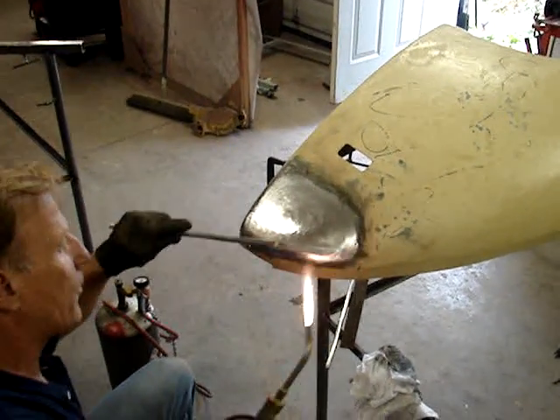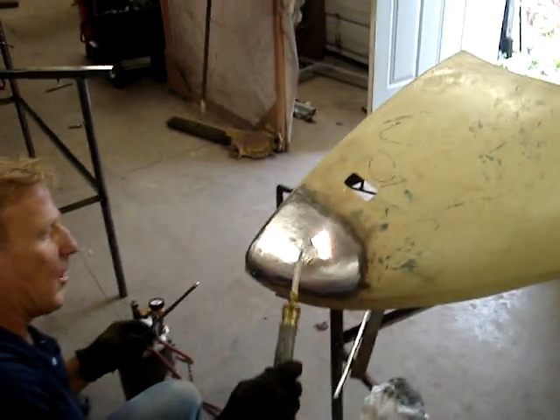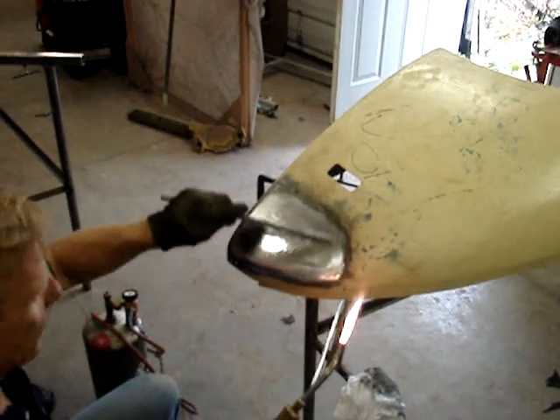You want to identify where you want to put your solder — the low spot. I'm going to be soldering this area here and let it feather out.